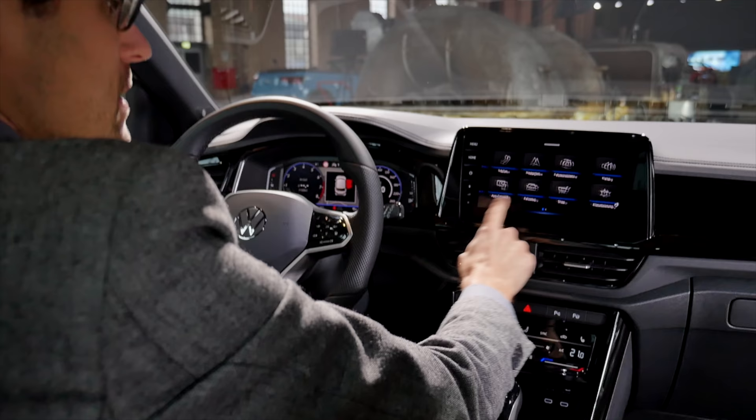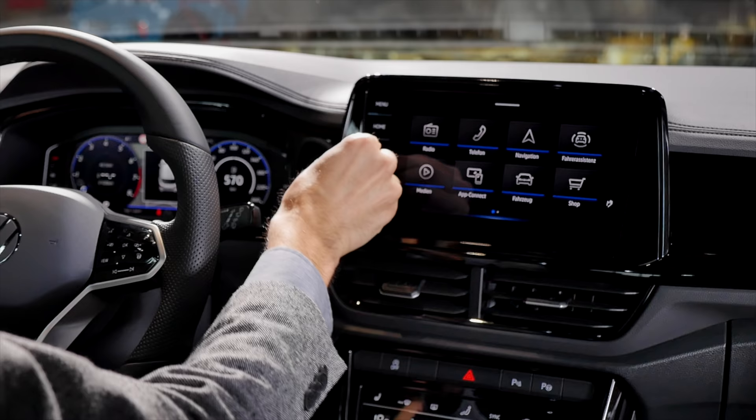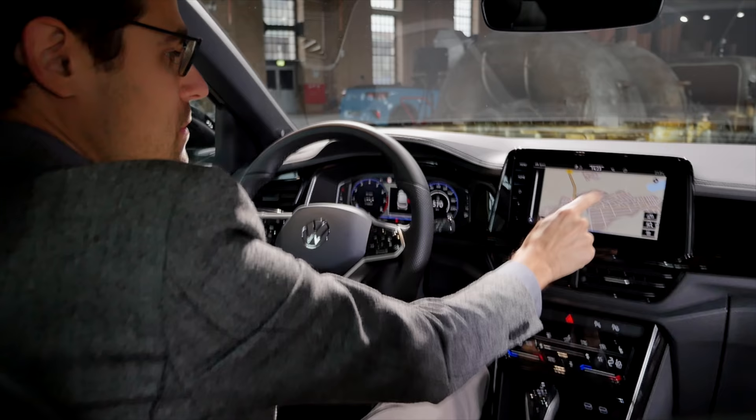The 9.2-inch screen is a general option — not R-line specific. This is the bigger screen, and as you can see, you lose the physical buttons. It costs more money but has less functionality in my view. So I'd rather stick with the 8-inch screen and live with a slightly smaller display, but keep the physical buttons.